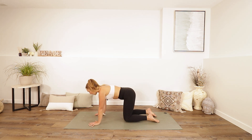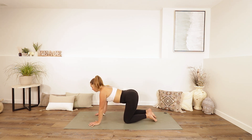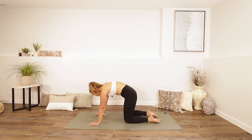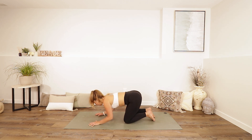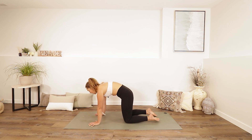Take an inhale and start to drop your belly down just a bit, lift your chest — you could lift your chin, but just slightly. With the exhale, round your spine and push into your palms. Inhale, drop your belly back down, lift your chest. Exhale, round.